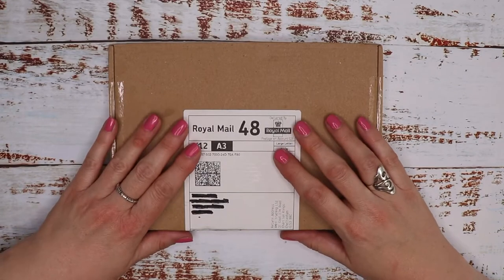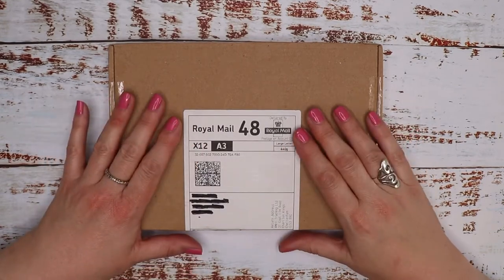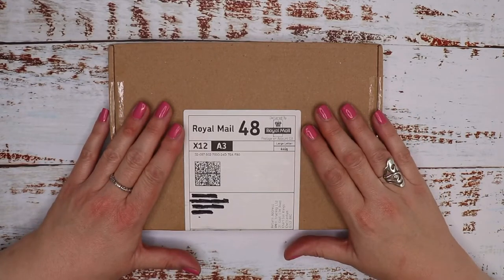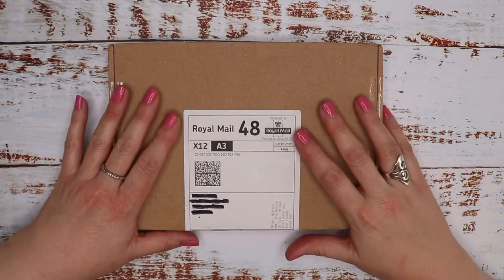Hi guys, welcome or welcome back to our channel. Today I have got the Spotlight Stationery subscription box for February 2021, so if you'd like to see what's inside, please keep on watching.